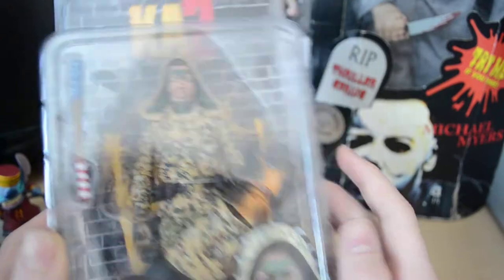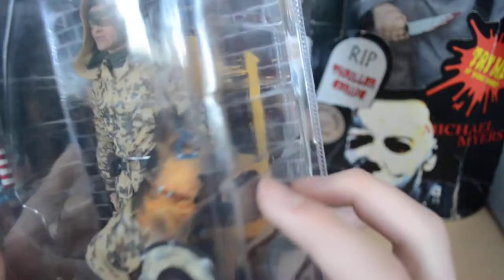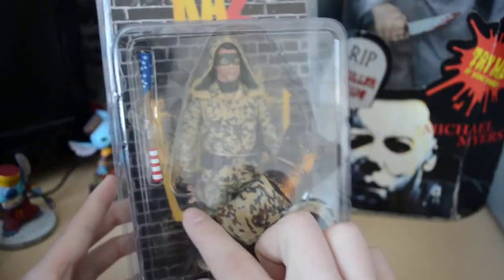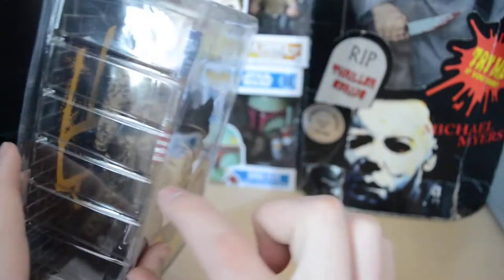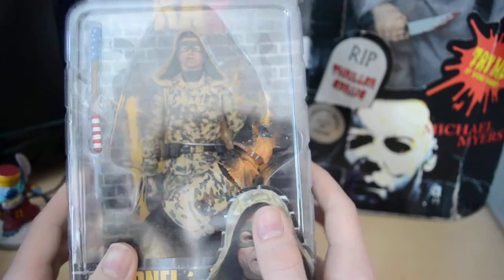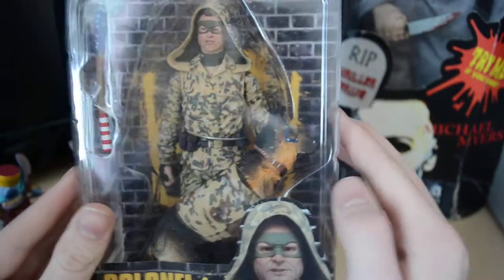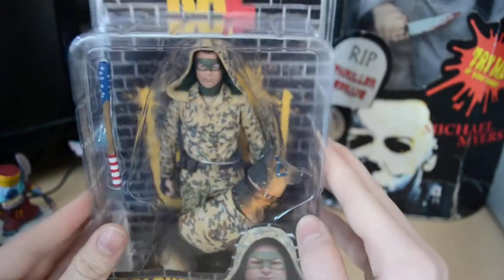ten times better because his hair actually looks weird without it. He comes with Eisenhower, the dog he has in the movie. He's got a mask on — I don't like how they placed it just in front; I would have liked it across or in some different way. It comes with a bat. I'm not going to be taking it out of packaging, by the way. Kick-Ass 2 brick wall, and there's a picture of Kick-Ass. It's the only figure I have — I want to get the Kick-Ass one.